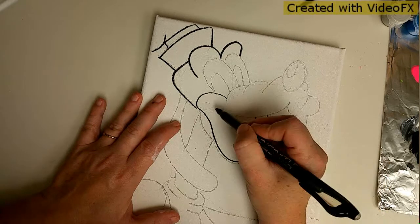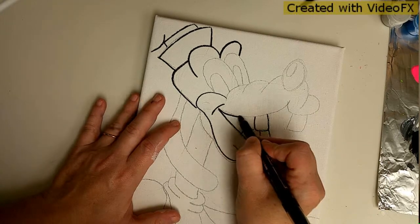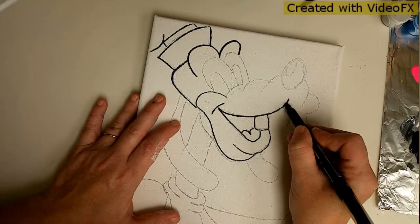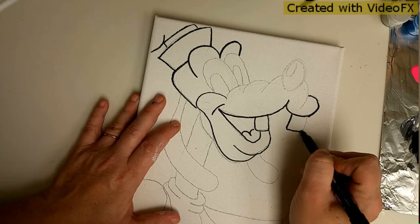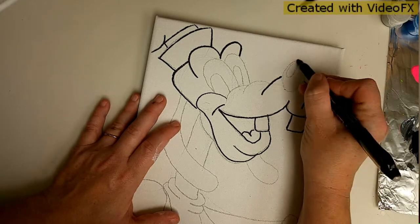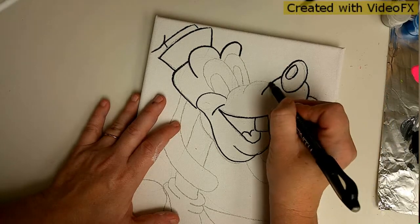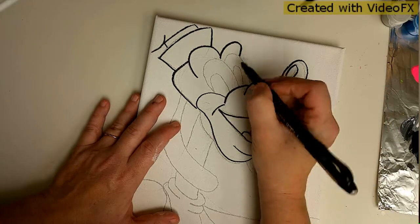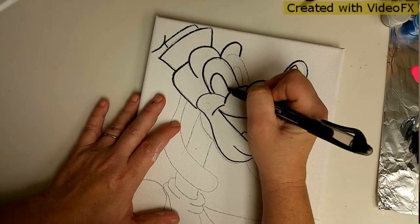One thing I forgot: the top of his mouth - he has a little frown, which makes it look like he's smiling. Kind of ironic, huh! I'm going to go ahead and pause this video to finish outlining, and you can do so as well if you choose to. If not, just sit tight - I'll be back in just a second.